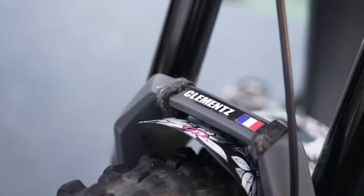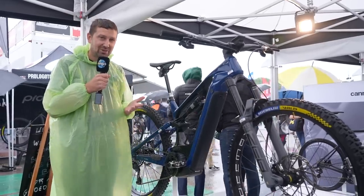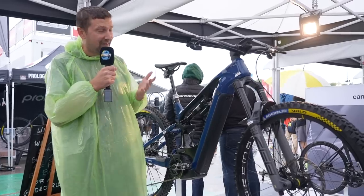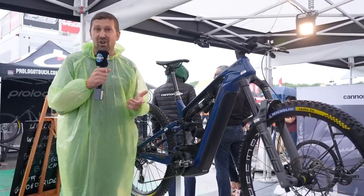Today on EMBN we have a very special e-mountain bike for you viewers. This isn't just any old e-mountain bike. This bike belongs to one of the most successful racers in the world, Jerome Clements. We're going to be going over it top to bottom and then catching up with Jerome after.